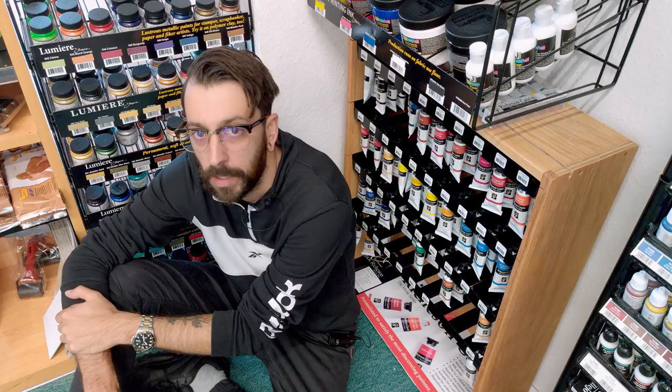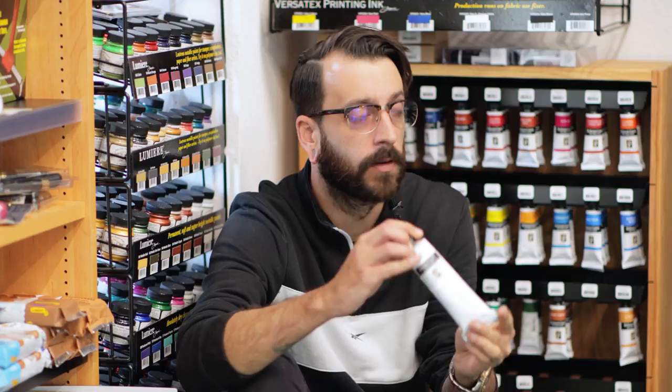This week you will finally be able to get Richeson Kazein colors, not just in a set, but each on its own.